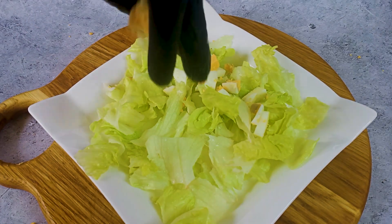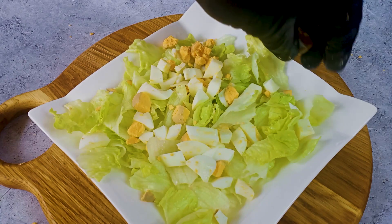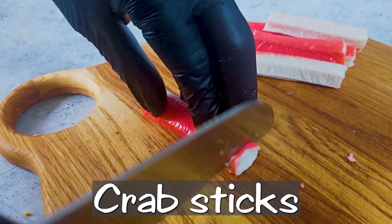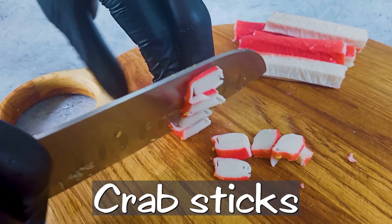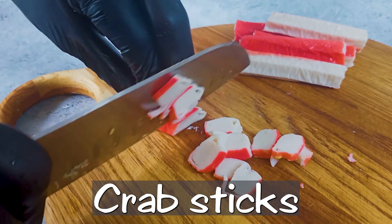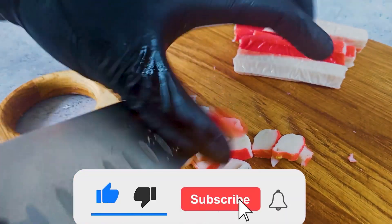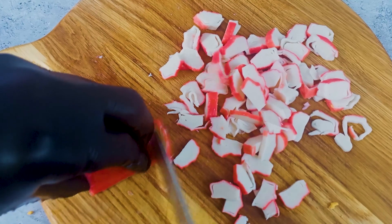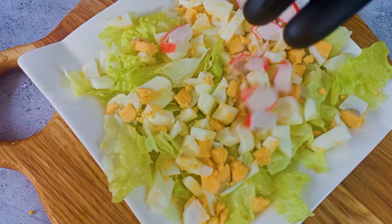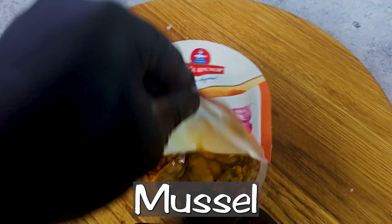I'm going to take a hold of a removable onion. I'm going to start with a smaller onion. I'm going to make the onion. I'm going to take a second to make it. Let's go.